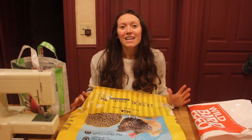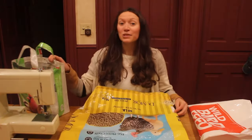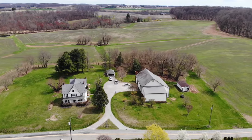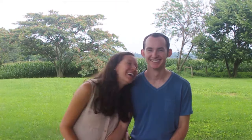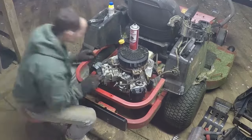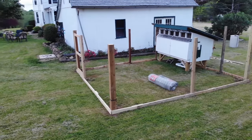Welcome back to Mason Dixon Acres. Today I'm going to be sharing with you how to turn a feed bag into a grocery bag. We are Alex and Elena, a couple in our mid-20s working towards financial independence and self-sustainability. Follow our journey as we grow, build, fix, and learn the skills we need to get us there.